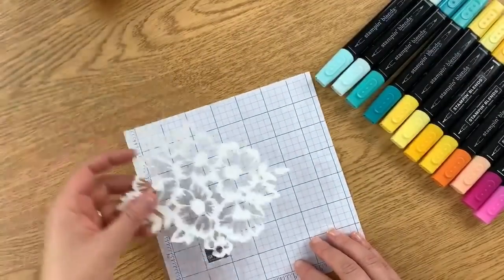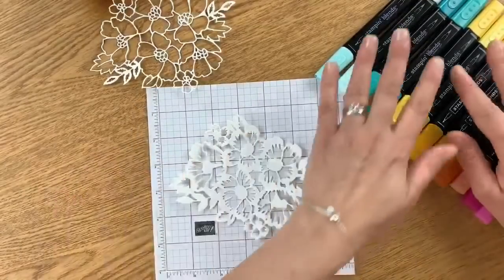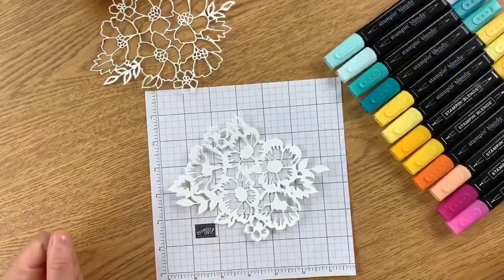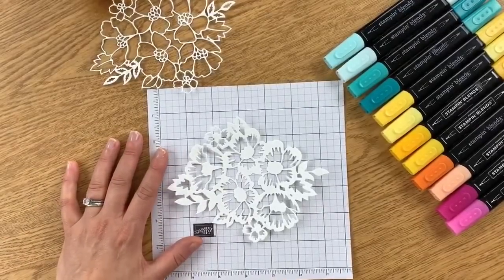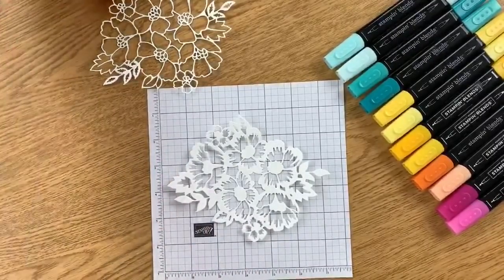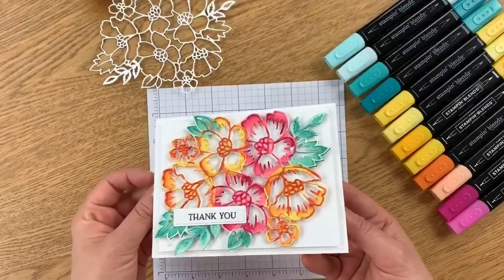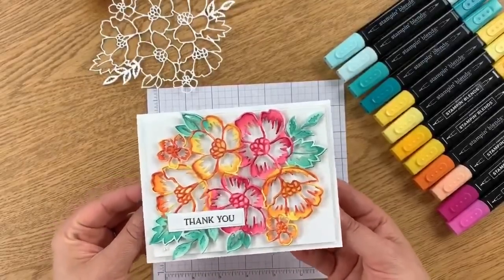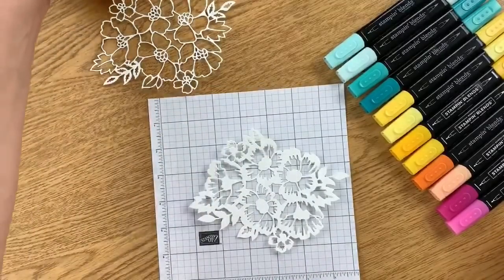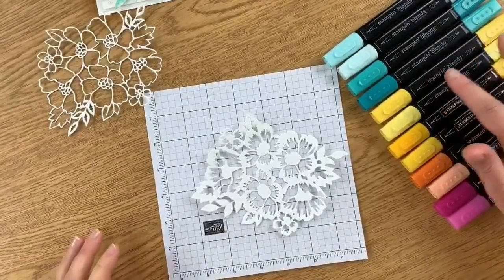I guarantee this next one I color might look a little different because that's the beauty of crafting — no two projects ever turn out exactly the same, and that is totally okay. I've got my Stampin' Blends here. If you open your catalog to the Blossoms in Bloom stamp set in the 2020-21 annual catalog, you'll see a card on the right-hand side that Stampin' Up colored just like this.